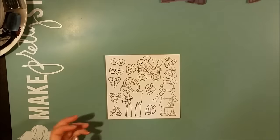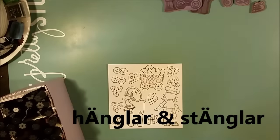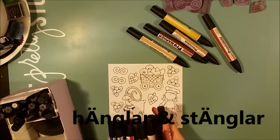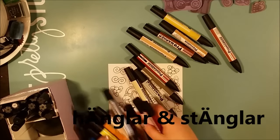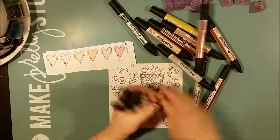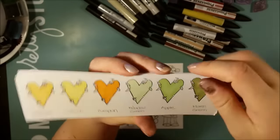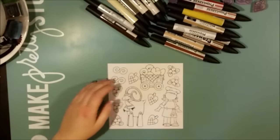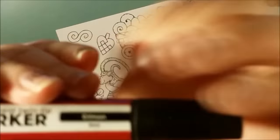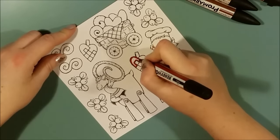These stamps are all from a Swedish brand called Hänglar och Stänglar, and it is not active anymore. There are no new stamps from this company and it hasn't been for several years. I have a rather big collection of them and I will be coloring these images with my Promarker pens. I have been coloring with the Promarkers for over eight years now.